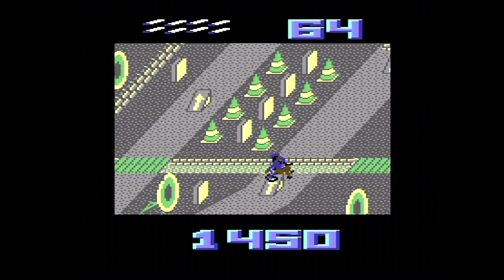Onto the BMX course here. Oh no, that's gone horribly wrong. On the Commodore 64 it's a fairly competent port really, can't complain.